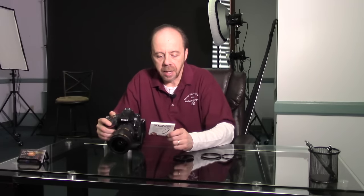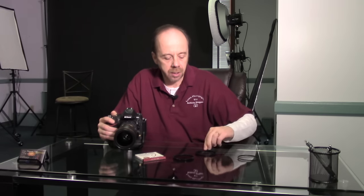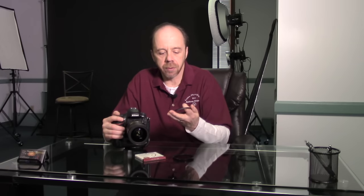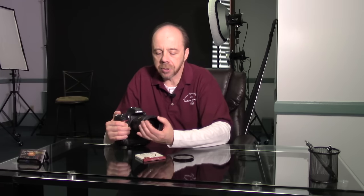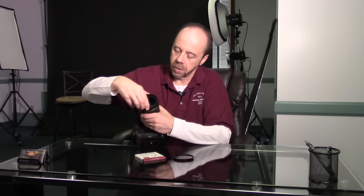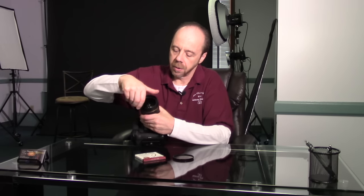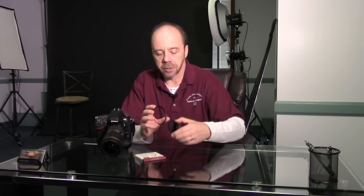That's where these quick release adapters really shine. When you order them, they come in a kit. The kit I bought came with one ring for a lens and two rings for two different filters. You take the ring for the lens and make sure you get the right size — this Nikon 24-70 f/2.8 uses 77mm filters, so I got a 77mm adapter. You screw the adapter on the lens, then take the other ring and screw that on the filter.